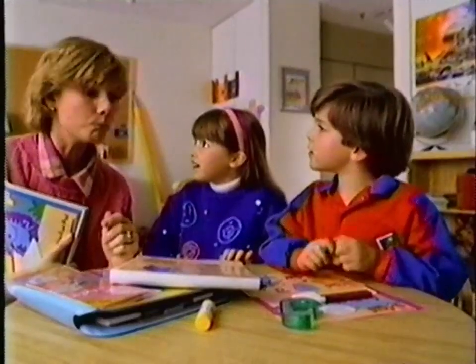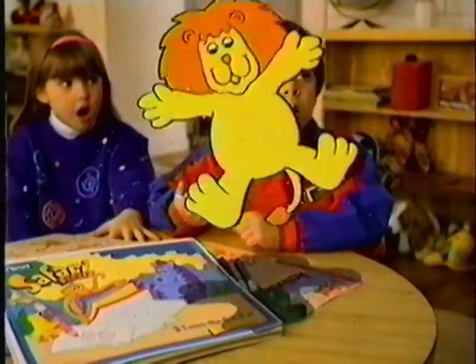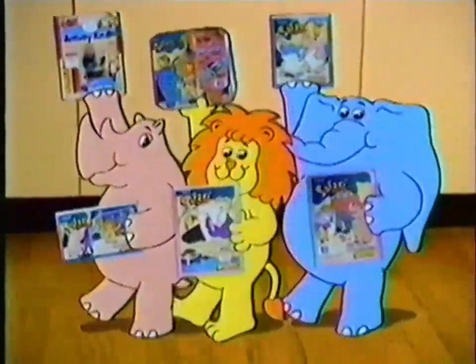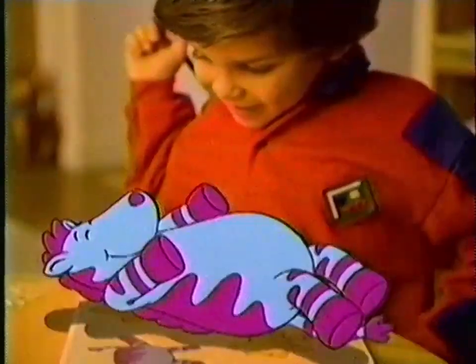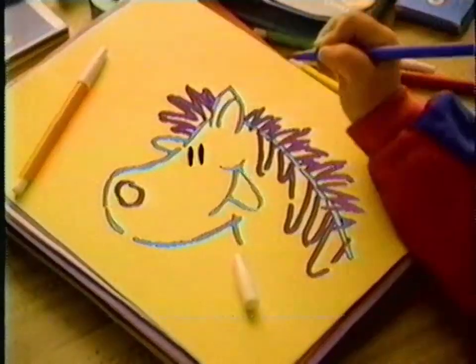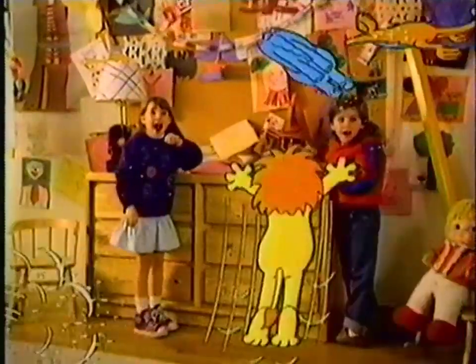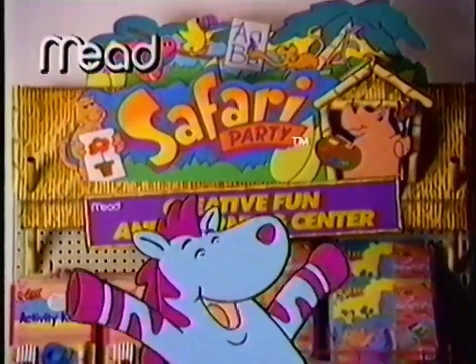What should we make? I don't know — use your imagination. Make a house, make a moat. Use a sticker and the stencil. Me's Creative Fun and Learning Center is as fun as fun can be. Write a note, build a boat. The new Creative Fun and Learning Center from Meade — where fun begins.